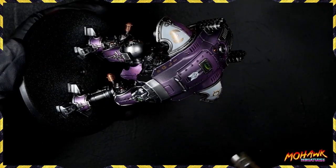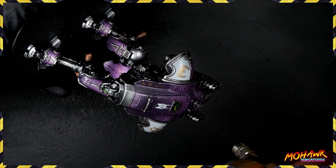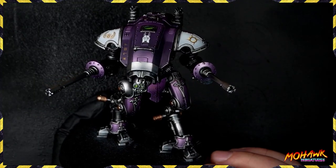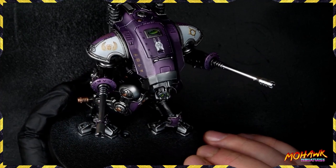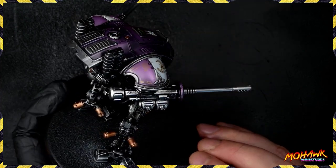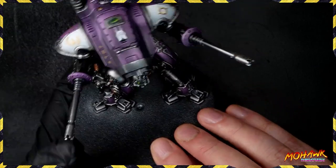Now the next thing you do is take some more gloss varnish — I'm going to run this through an airbrush and give all of the areas on the miniature a good coat with this. Then I've taken some Testors Dullcote, a rattle can matte varnish, and hit it with this. It's giving me a good satin finish all over, and you can see none of the silvering where those decals are — they all look like they've been painted on.